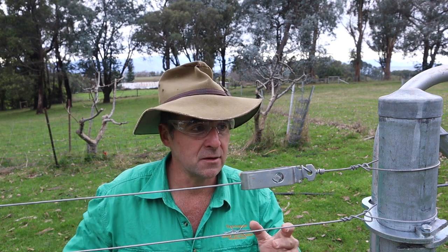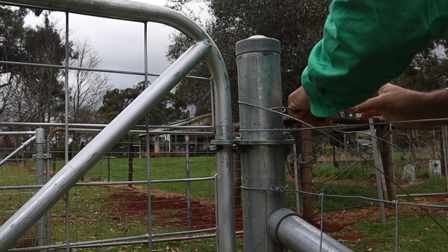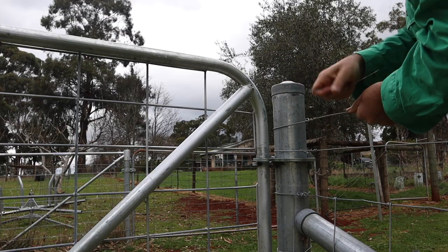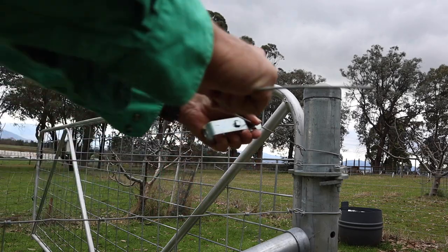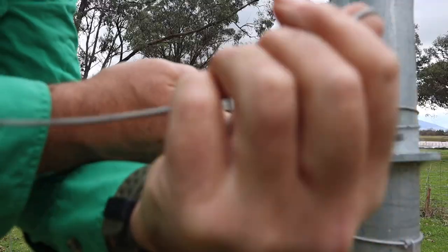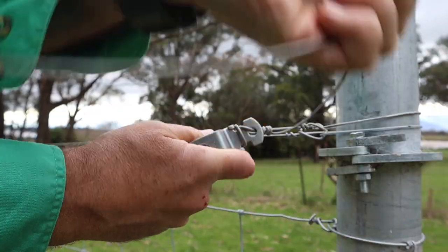Very quickly for those of you who don't know how to use these things: tie your wire off to your end post using a termination knot — there's a link in the description how to do that. Then pass the wire through the hole in the tail, around the grooves once or twice to locate it on the ratchet, and then simply twitch it off behind the ratchet. You don't really need to know complex knots to use these things.